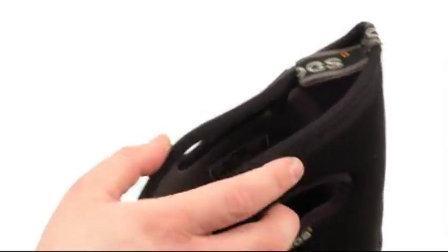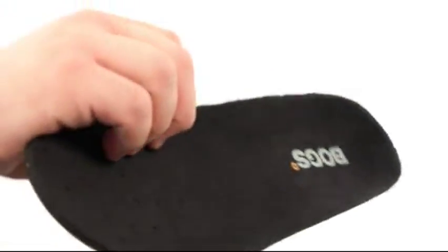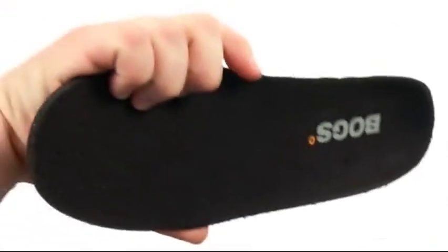You got these pull loops at the top of the shaft as well as this one here at the heel for easy on and off. Underneath the hood, you've got a completely removable contoured insole that's gonna provide all kinds of comfort as well as support.